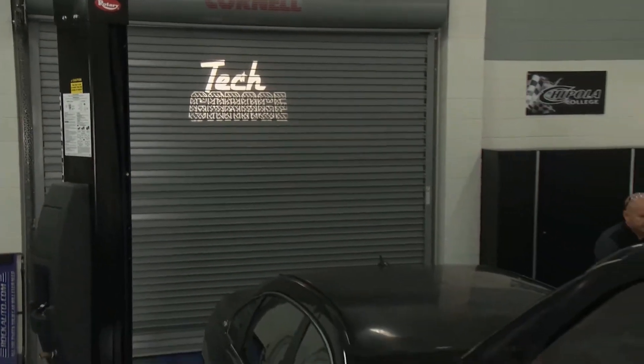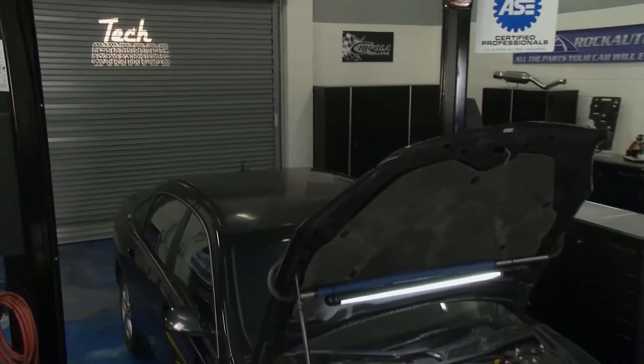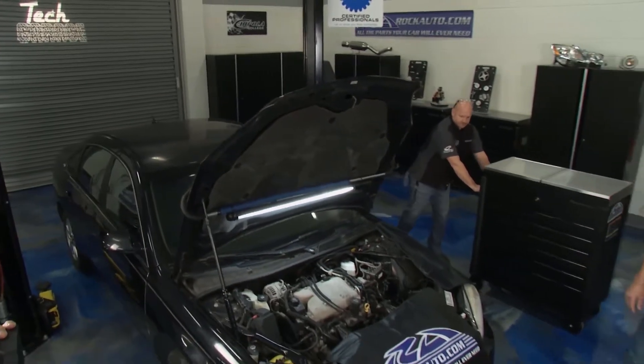Welcome to Tech Garage presented by rockauto.com. We've got the Impala in the shop and it has an ABS light on — that's anti-lock braking system.